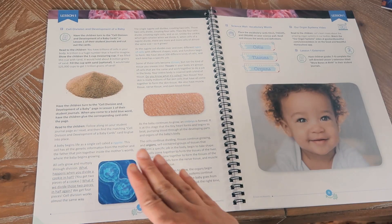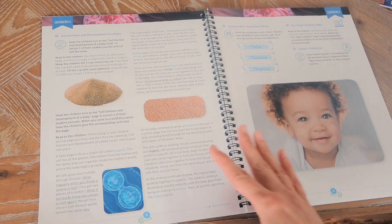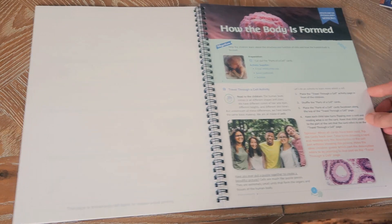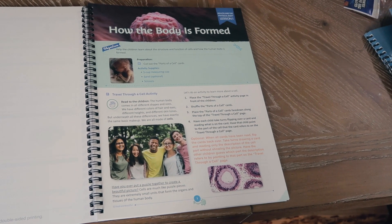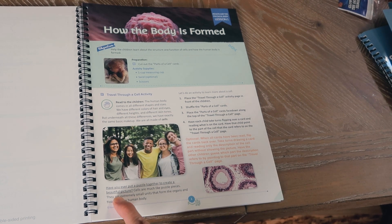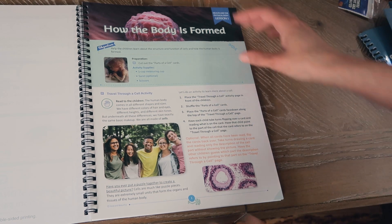We're specifically doing the maturation unit study for my sixth grader first, and then we'll get into this unit. When my little one is doing this, we're just going to go right past that part — I don't think there'll be many questions, and if there are, I can figure it out. Going back, there's a lesson called Traveling Through the Cell with questions for you to ask the child, a main activity to learn more about cells, and an optional activity.